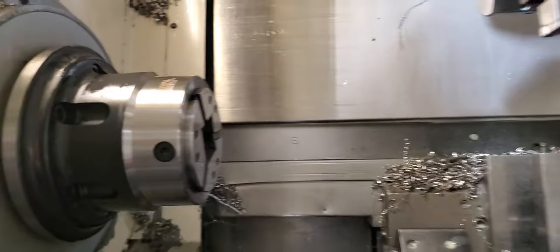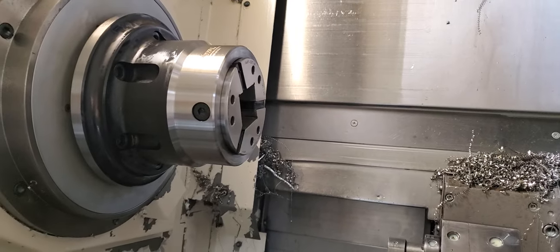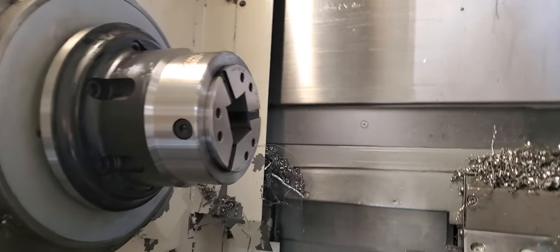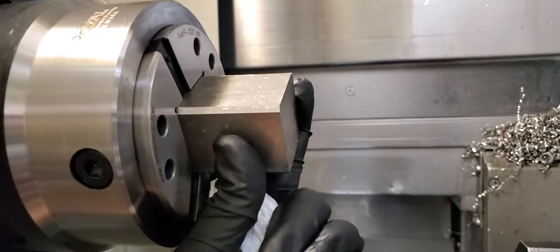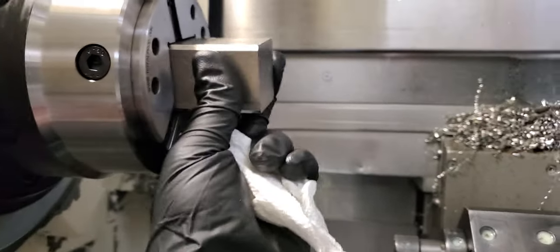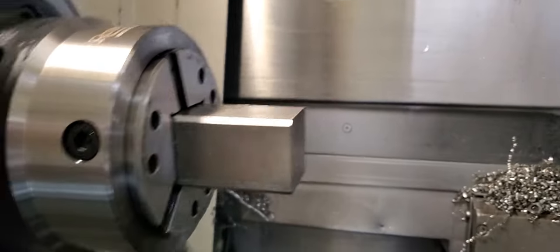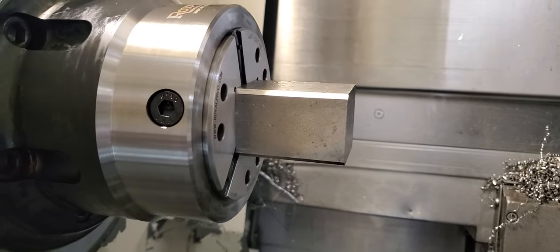The bar we're putting in here is 36 inches long. There's not enough room between the sub spindle and the main spindle, so we have to feed it through the spindle. Look at that — there's quite a bit of flex, extra room there, but when it tightens up it brings that thing right on center. All right, thanks for watching guys.